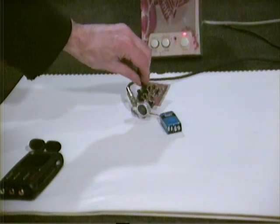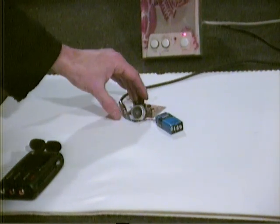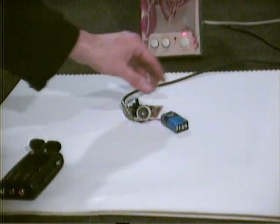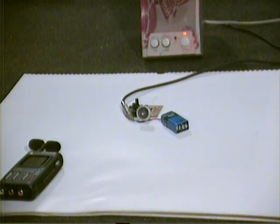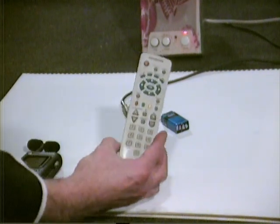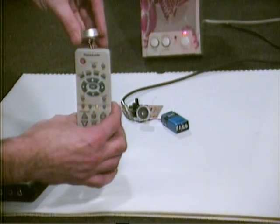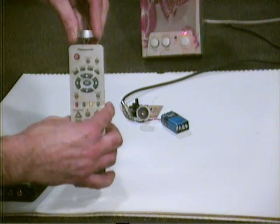This thing is the first with the possibility to build. And this is a remote control — we're going to do some modifications to it.